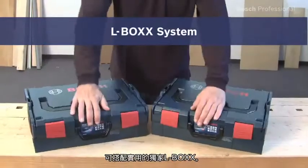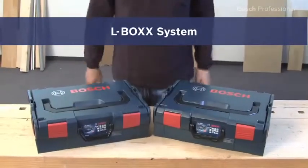Now available in the practical unique L-Box.